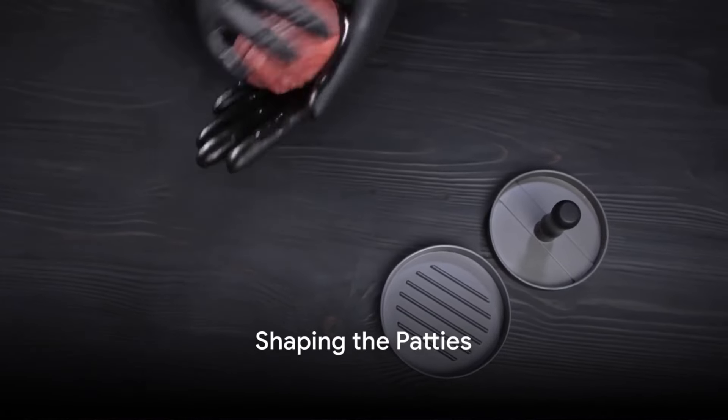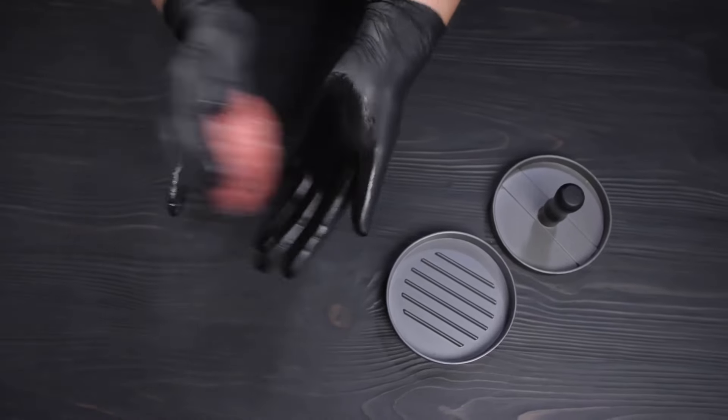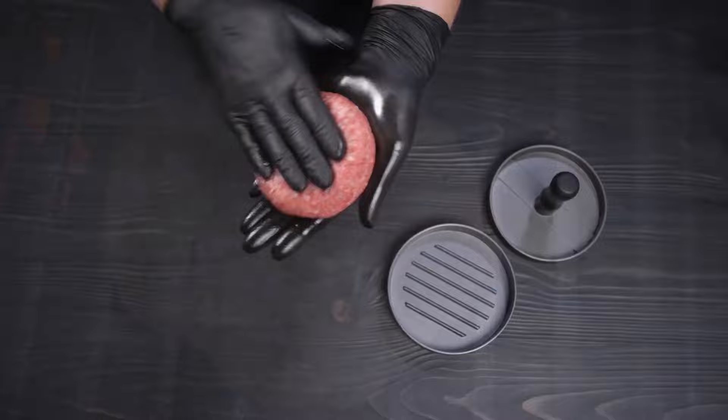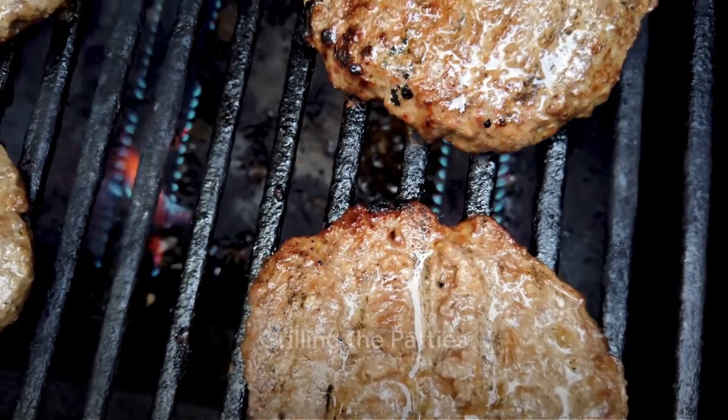Next, it's time to shape the mixture into patties. Divide the mixture into four equal portions and mold them into compact, well-formed patties that promise a burst of flavor with every bite.